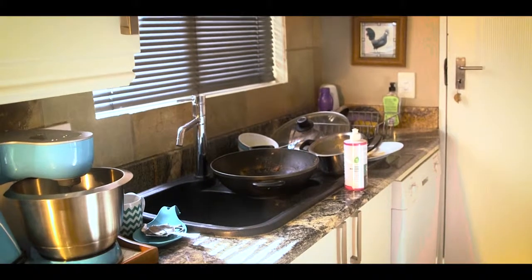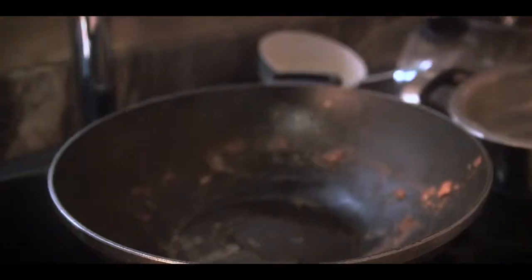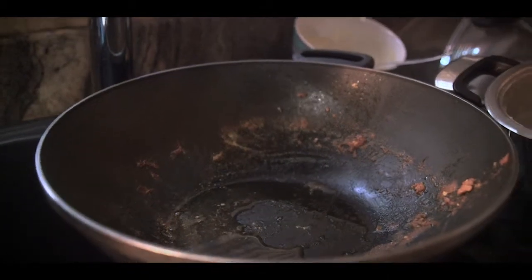When we say clean, we mean clean. They say floors should be clean enough to eat off of. We say plates should be. It's more than looking clean. It's about eliminating germs and bacteria.